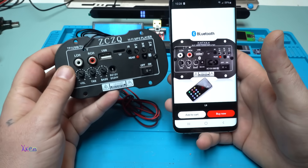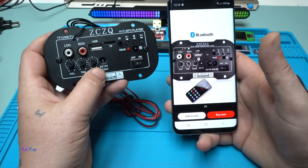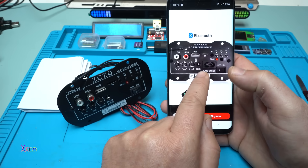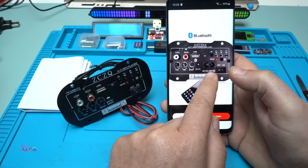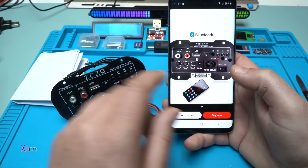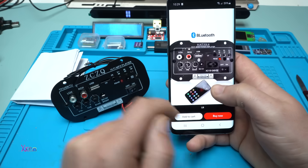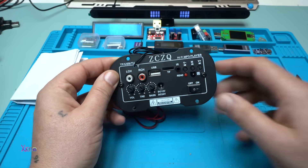So what is the difference? This module that I'm holding works only on DC voltage, 12 to 24 volts. On the new version, they added the ability to work directly from AC 110 to 240 volts. Besides that, you can still run it on DC voltage as well. Beautiful — the link will be in the description below so you can check it.